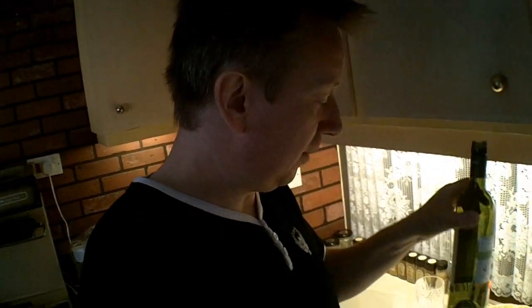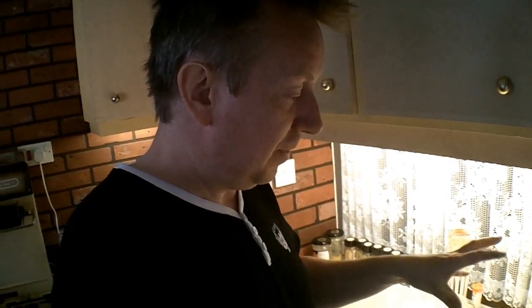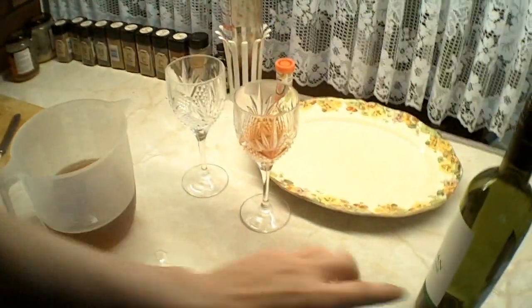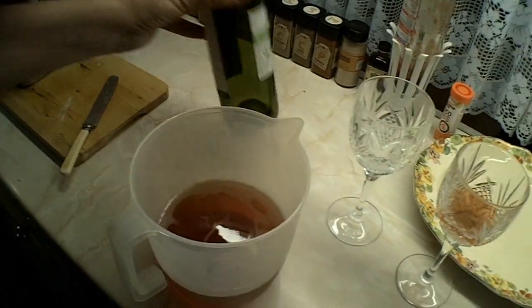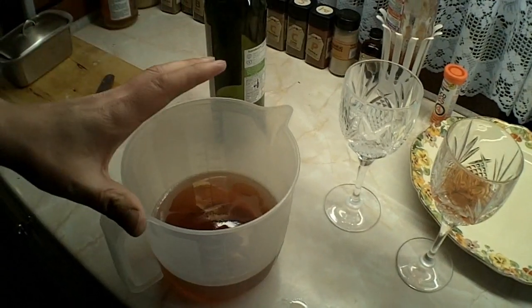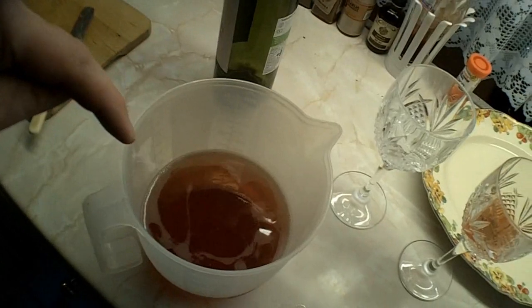I've just emptied this bottle of wine - plum wine I made two years ago, not last year but the year before. It's been aging in my room because it wasn't very nice until now. I've just poured it into this jug because you only get one pour from a bottle due to sediment in the bottom. Once you tip it back it mixes with the sediment, so you pour it all into a jug, rinse out the bottle, and pour it back without the sediment.